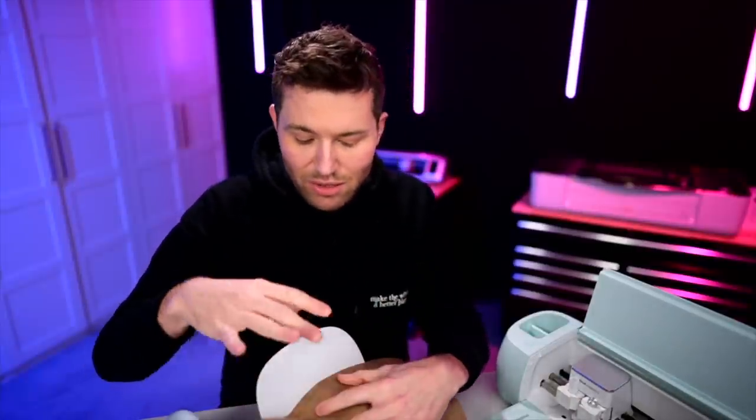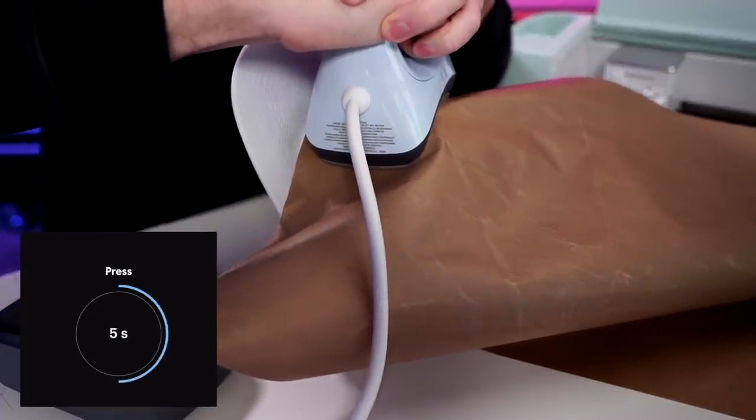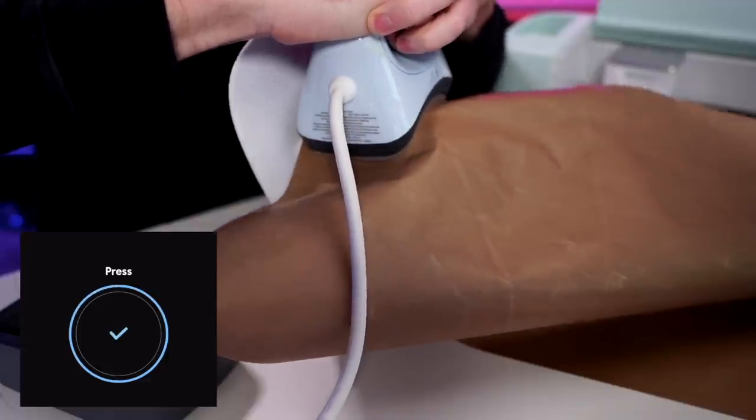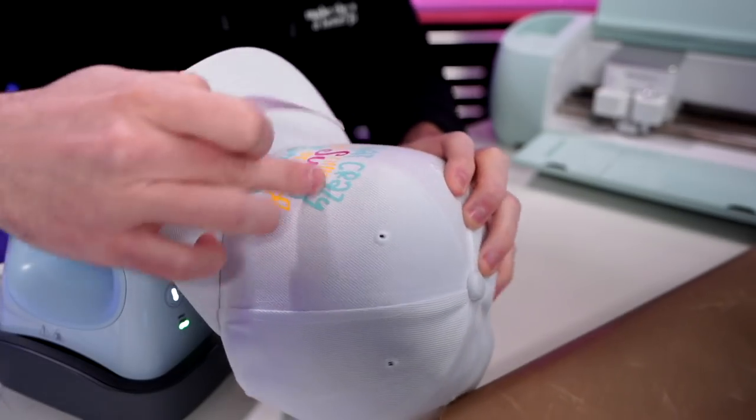In my excitement I also realized I kind of broke one of my own cardinal rules about the tacking-down method for HTV, so it doesn't shrink up too much. Overall it hasn't really affected this because the layers of this design aren't really butting up against each other too much. But if you're layering HTV, you would generally want to tack it down for just a few seconds rather than apply the full amount of heat right away. More tutorials on this coming very soon — this is just an unboxing and first impressions.